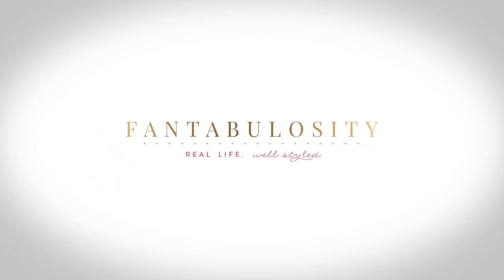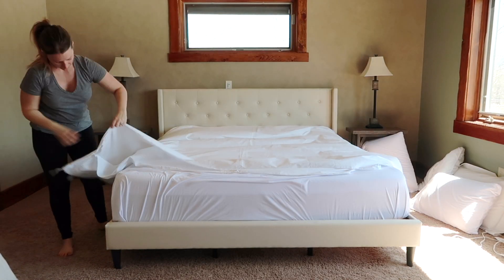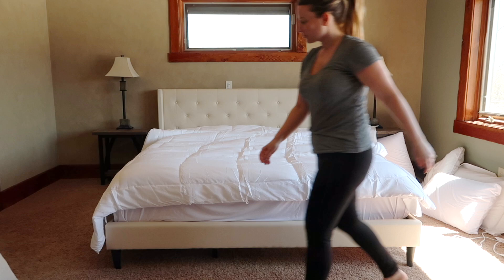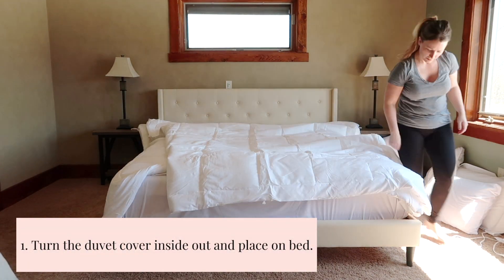Hello there! Today I'm going to show you how I decorate and make my master bedroom bed. First I have to put the down comforter inside the duvet cover. I actually put two down comforters inside one duvet cover to make it extra fluffy. To start, I have to flip the duvet cover inside out and lay it flat across my bed.